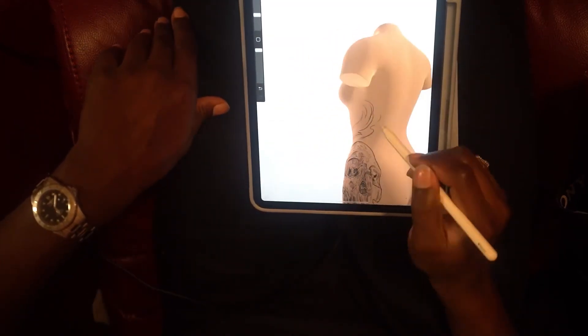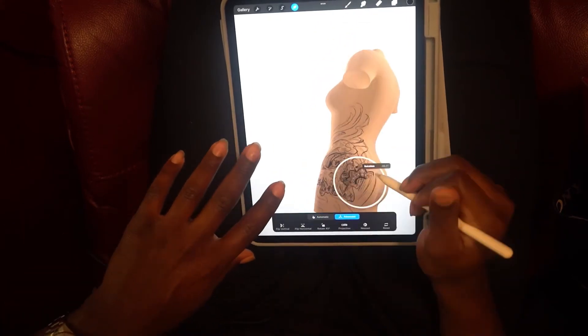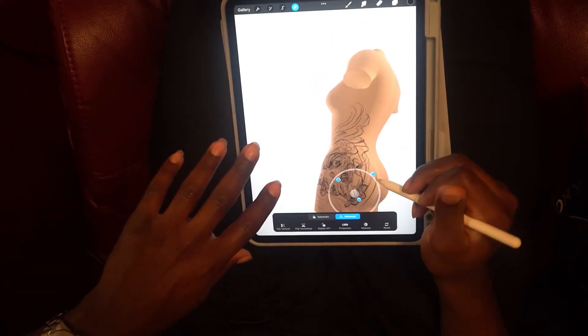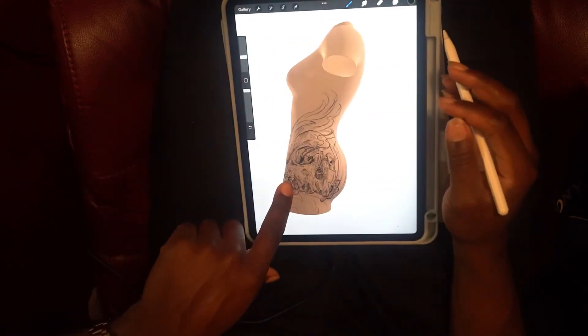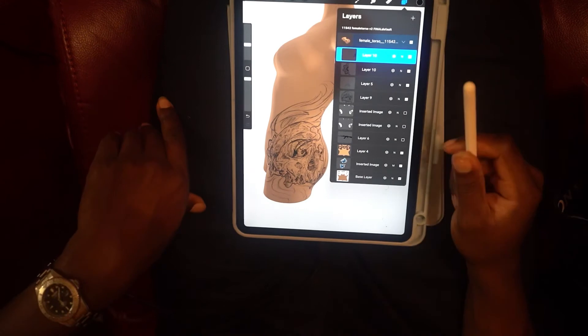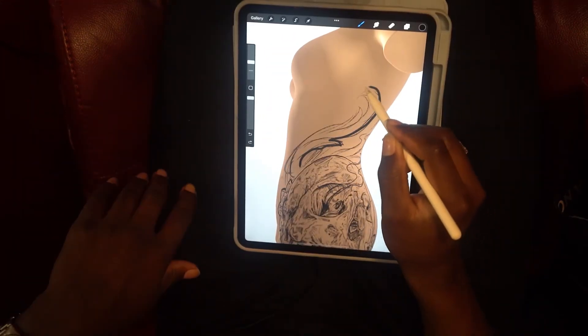Drawing right on the 3D model helps it flow with the body. I've got most of it down and patched — still moving some things around — but after this we're moving right into the line work. Let's add some line work to it.